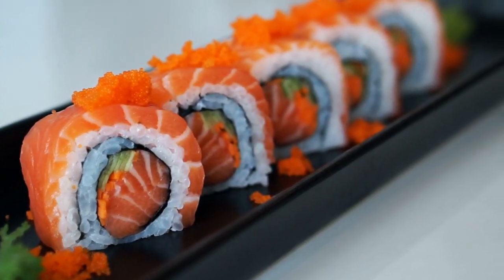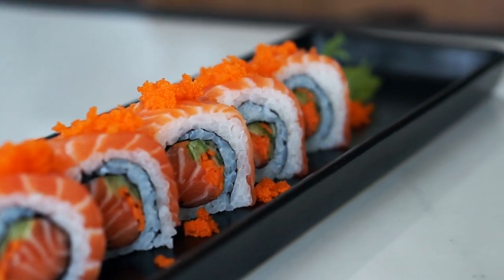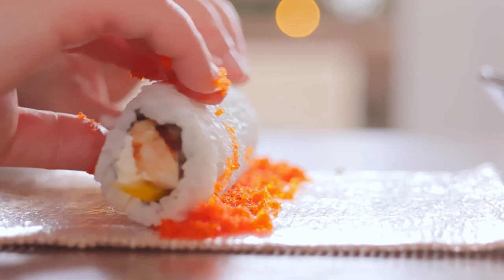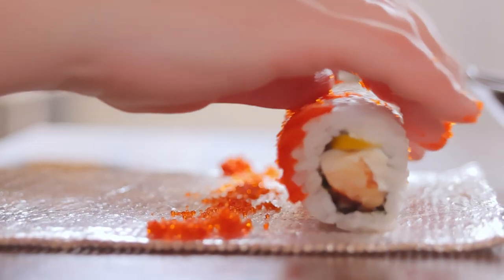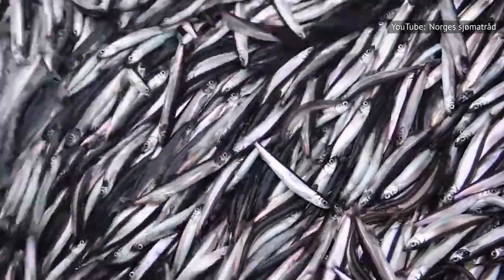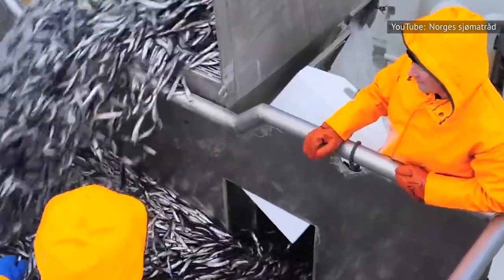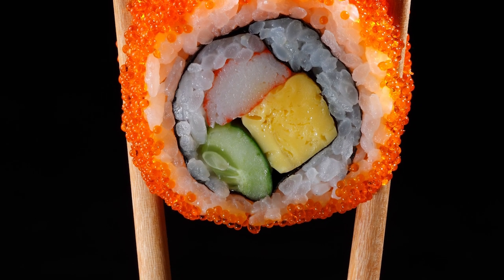Those orange spheres are called masago and are a trademark ingredient in not only Japanese cuisine, but many different food cultures worldwide. As the Kitchen Notes states, masago is capelin roe — eggs from the capelin fish. Capelin is a type of smelt and they look similar to sardines. How Daily states that masago actually means 'sand' in Japanese, which is a reference to the roe's diminutive size, only about one millimeter in diameter.